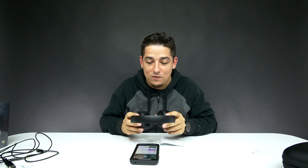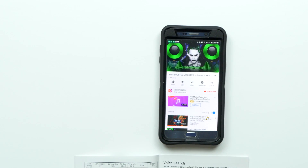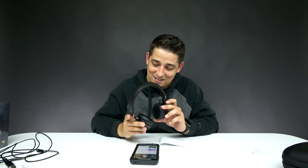It knows when I've taken them off — do you see that? It's smart. What — how does it do that? It's magic. Put it back on.